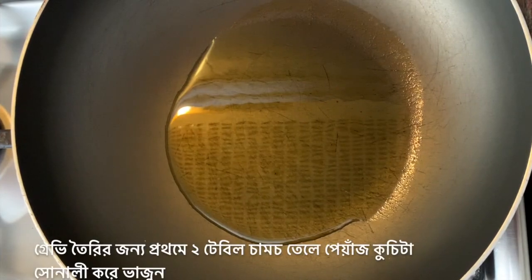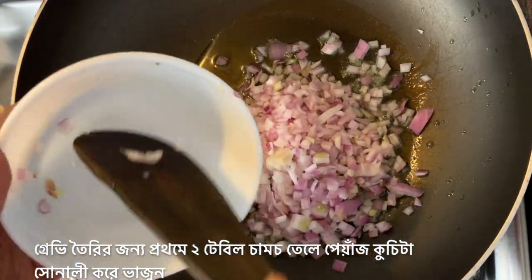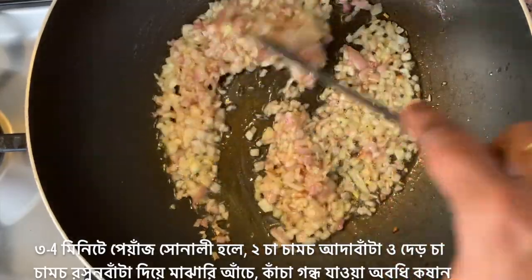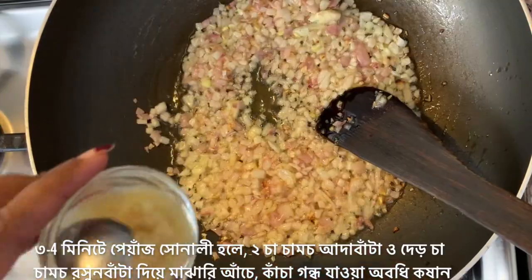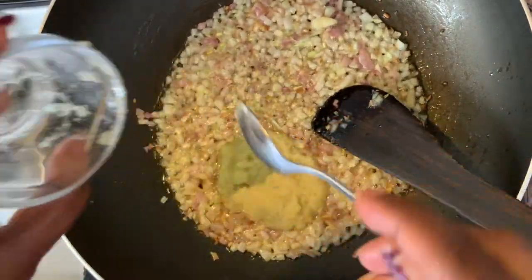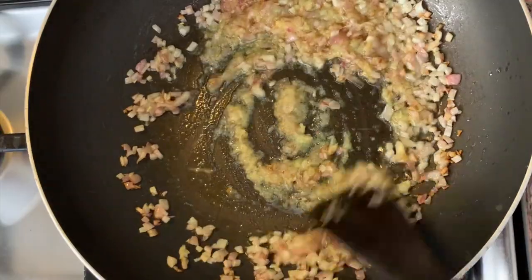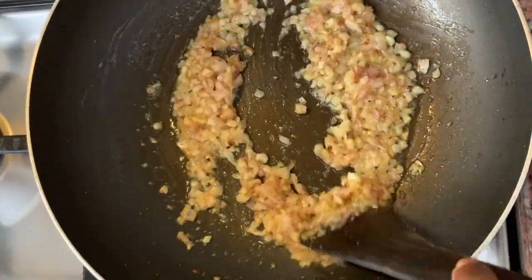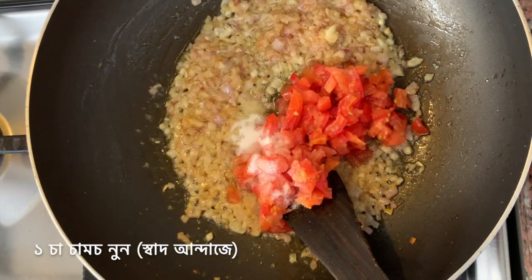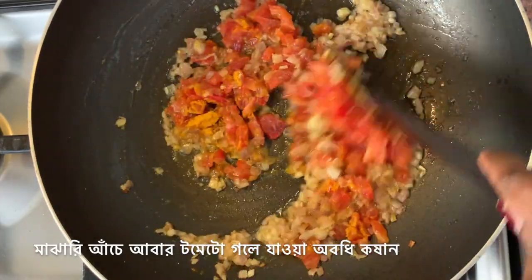For the gravy, I've heated up two tablespoons of oil. Now I'm adding one large onion, finely chopped. I'm going to fry the onion till it's golden. After four minutes of frying, onions have turned golden. To this, I'm going to add two teaspoons of ginger paste and one and a half teaspoons of garlic paste, and fry on medium flame till the raw smell of ginger and garlic is gone. In one minute, the raw smell of ginger garlic is gone. Now I will add finely chopped one large tomato, one teaspoon of salt, and half a teaspoon of turmeric powder, and fry the whole thing on medium flame till the tomatoes melt.